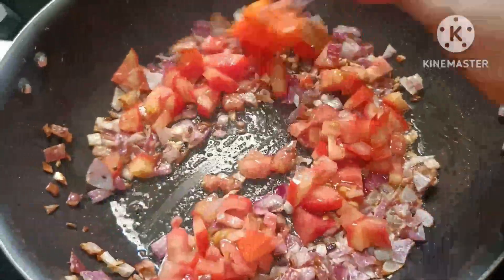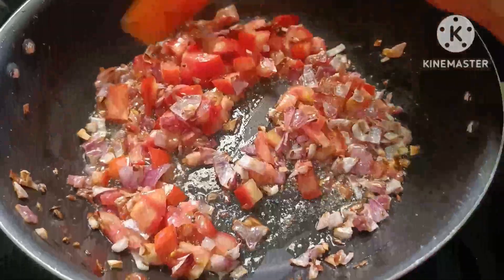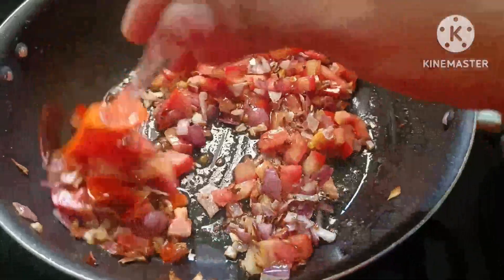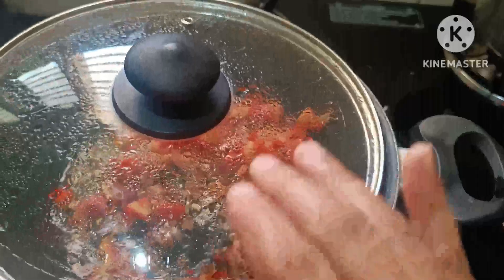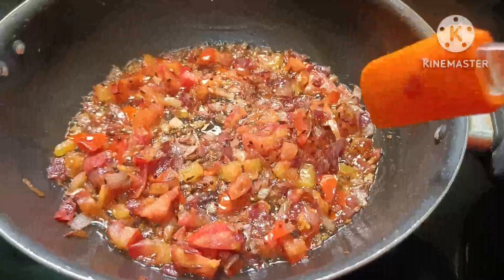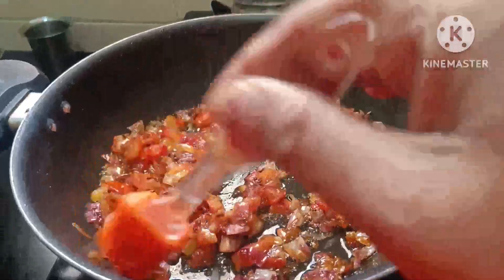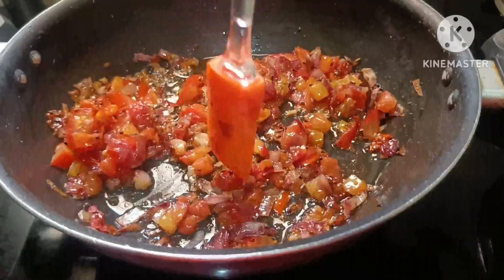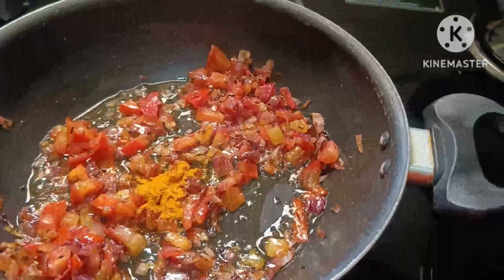We'll add some tomatoes. Now let's fry the pan. Let's fry it, then let's mash it. Let's mash it. Let's fry it.